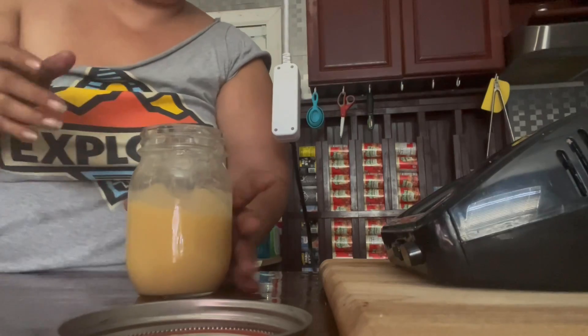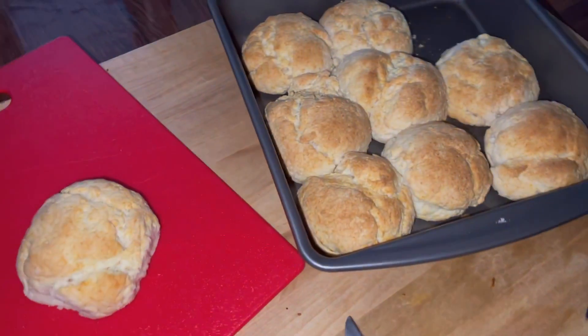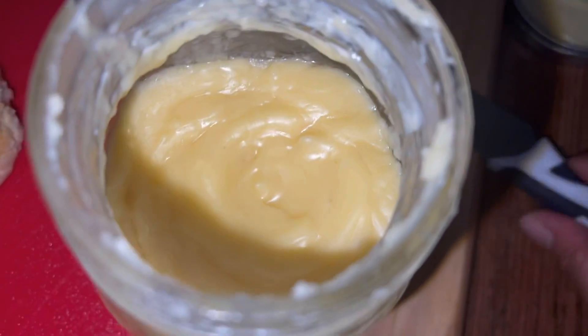It smells really good and it tastes really good. And yes, I use my finger because it is mine. Here I did some homemade biscuits. There is my butter — I got it from the refrigerator. There it is.